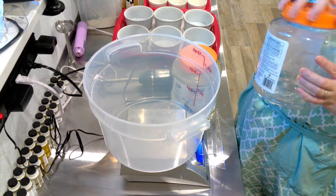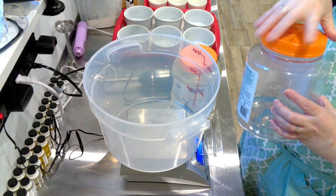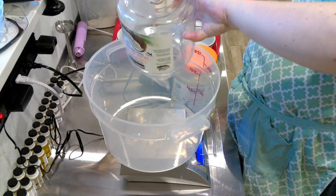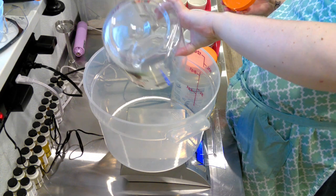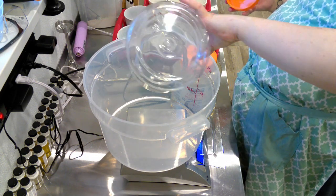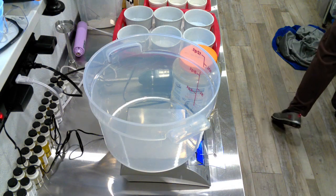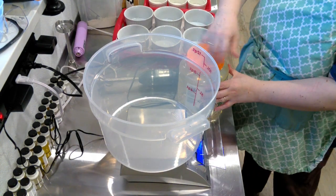Hello, and today I thought I would do a little video making my solid dish soap, because I haven't done that in a little while. I am getting ready for market season. My first market is May 13th and I really wanted to do some solid dish soap in ramekins.